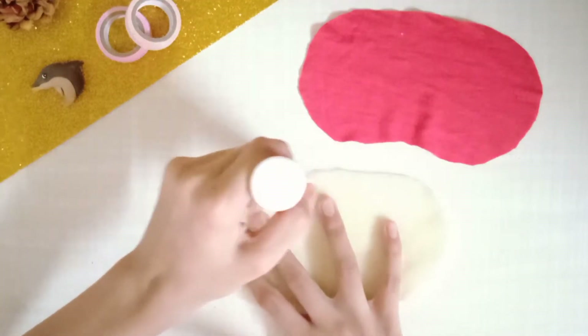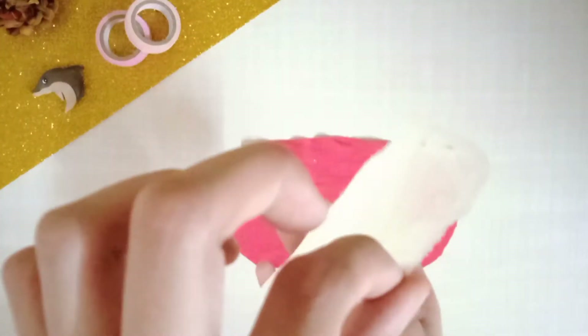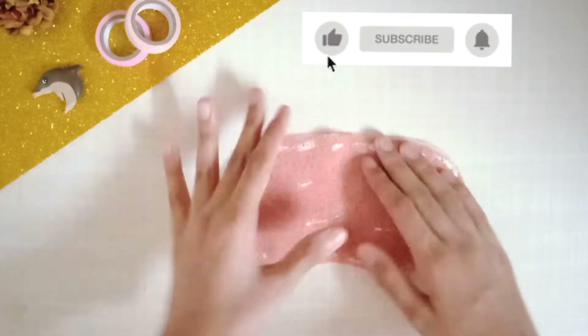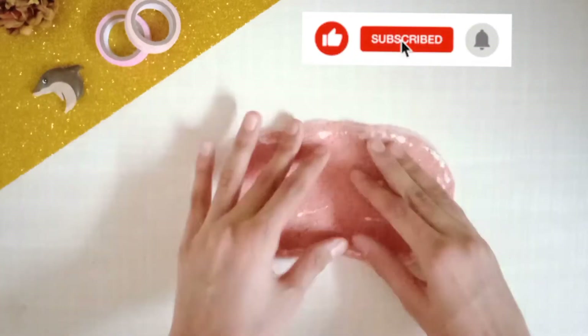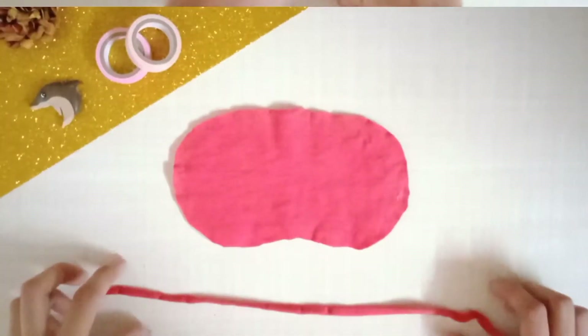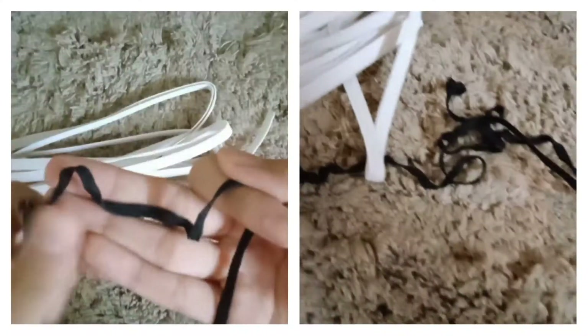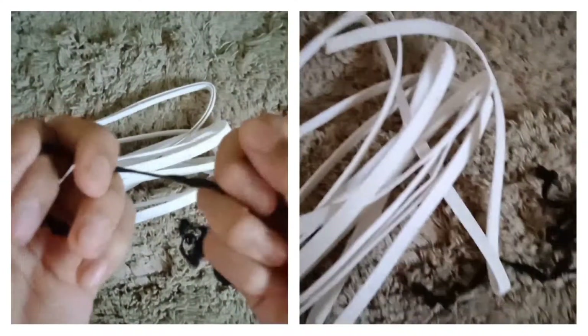Take the foam sheet and apply regular glue on it, then stick it to the fabric that will be the front side. You can use any kind of glue — fabric glue or normal glue. Then you'll need an elastic; I'm using a matching elastic of size 28 to 35 centimeters.